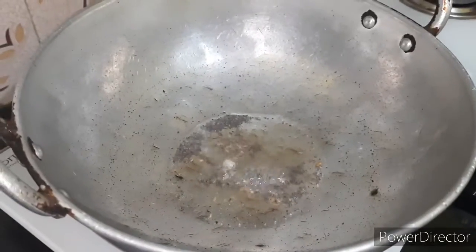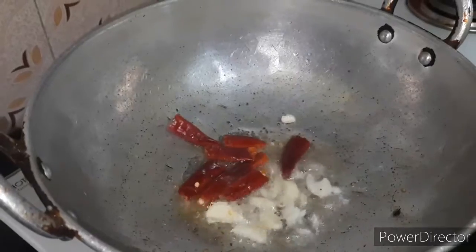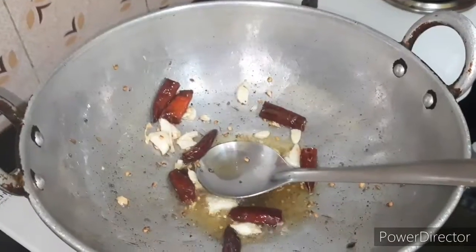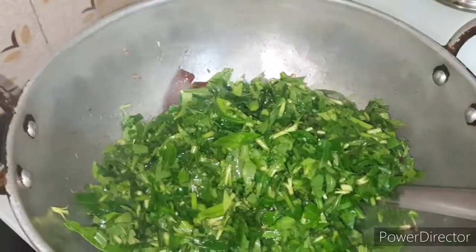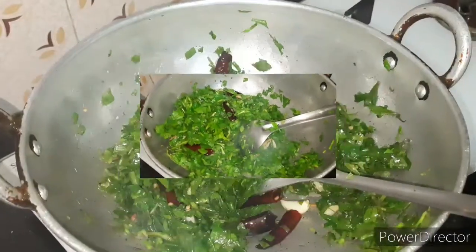You will nourish the taste as well and the smell will be more. If you don't want it added, you will increase the taste. Now let's put the seed in. This is easy to wash. We use it so that we are going to add it in as well.